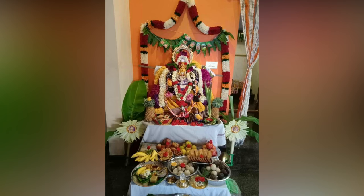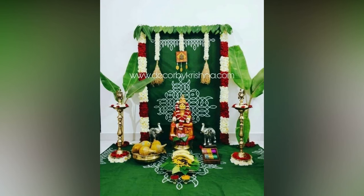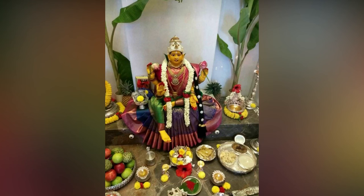Check out these ideas for your Vara Lakshmi Vratam decoration. If you like this video, please like and share. Do subscribe to Allied Studio World for more updates.